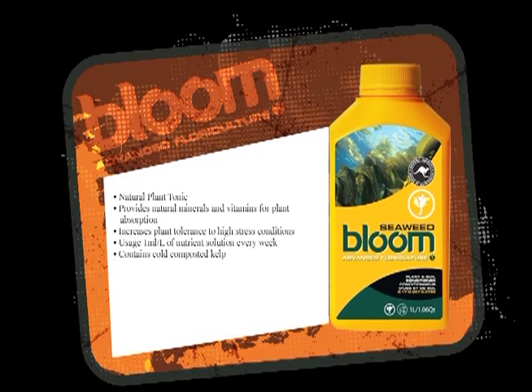Then we have the seaweed. There are many companies that produce seaweed — about 10 of them. There's only about four that do cold-pressed, and we're one of them. We're the only one that takes the seaweed from a non-shipping lane, which means clean waters with no pollution. That's what separates us from other seaweeds.